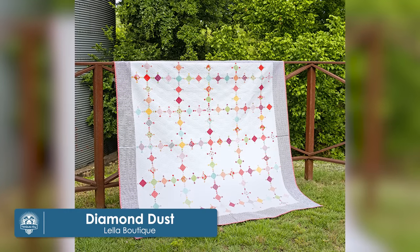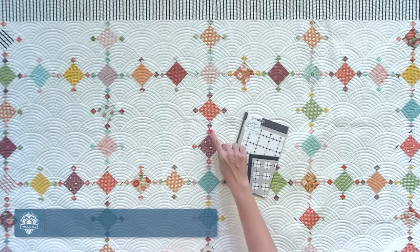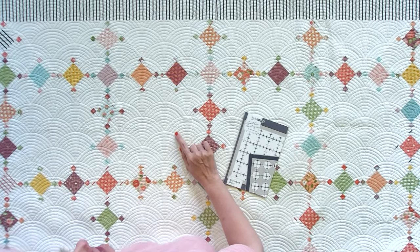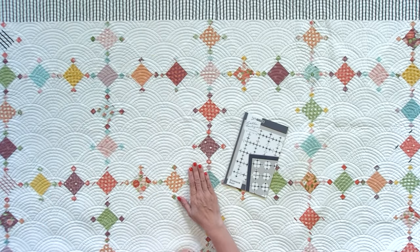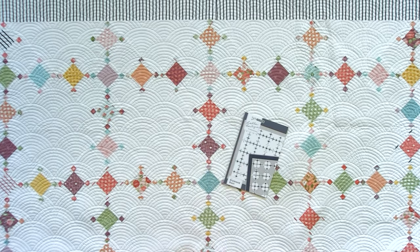Our fourth quilt is Diamond Dust by Vanessa Gertzen. It's 75 inches square, and it uses two charm packs, background, border, and binding and backing. If you don't wanna use two charm packs, you only need 63 five inch squares. This quilt features the Lollipop Garden Collection by Layla Boutique. What's really cool is this one cuts up your charm pack so you can use it in lots of pieces — totally different than the one before, which used big pieces. This one uses small pieces.